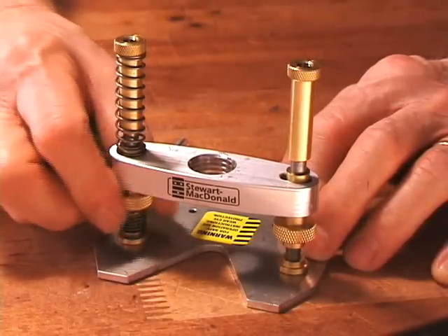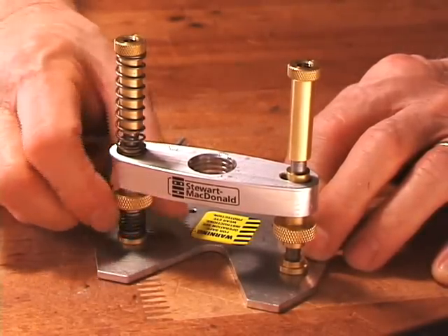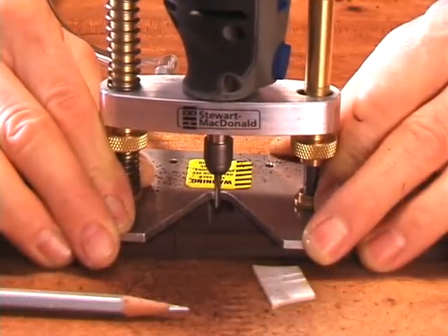It's height adjustable with accuracy. A full turn of the thumb wheel raises or lowers the router 35 thousandths. That means you can set your depth easily for routing inlays.